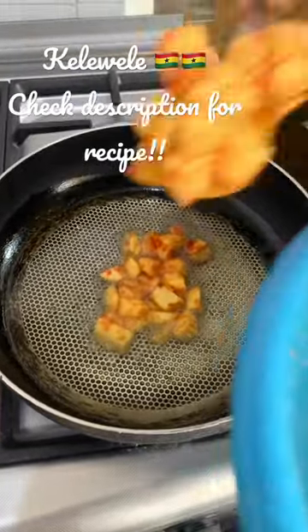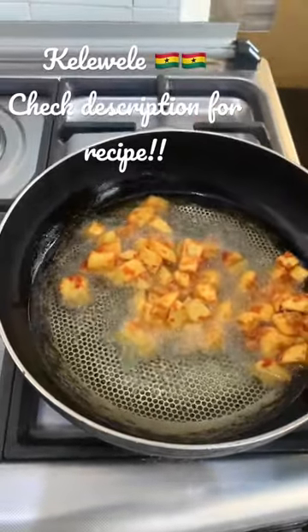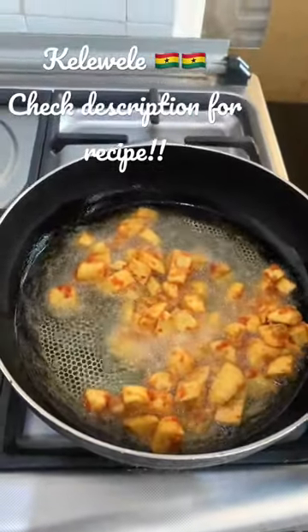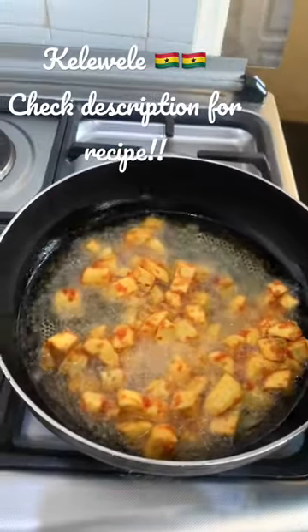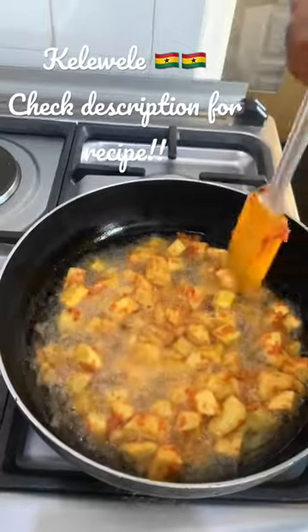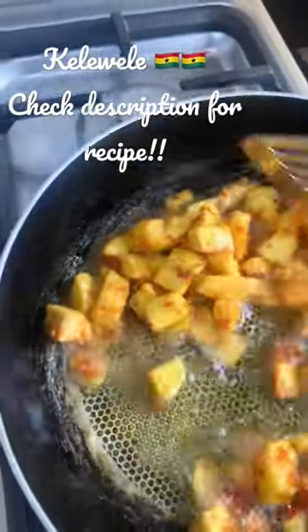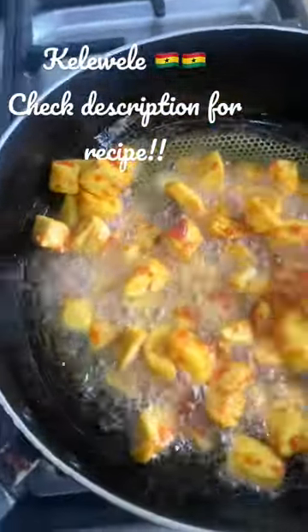I'm adding the plantains to my heated oil. Once I add the plantains I leave it undisturbed — don't touch it, don't be tempted to turn it around. Leave it for about 2 to 3 minutes in the oil before you turn it the other way. That way the spices stick to the plantain. I left it to cook for 3 minutes before I began turning it.